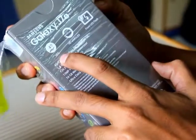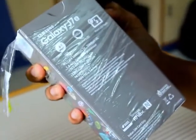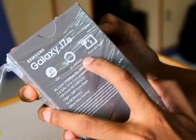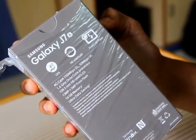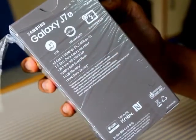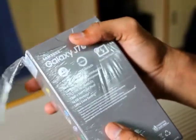Samsung provides an ultra data saver mode which allows you to save data while surfing the net. The display is an HD Super AMOLED display. One feature I really like is the front LED flash — most phones today are not providing a front LED flash, but Samsung has provided it with this phone.